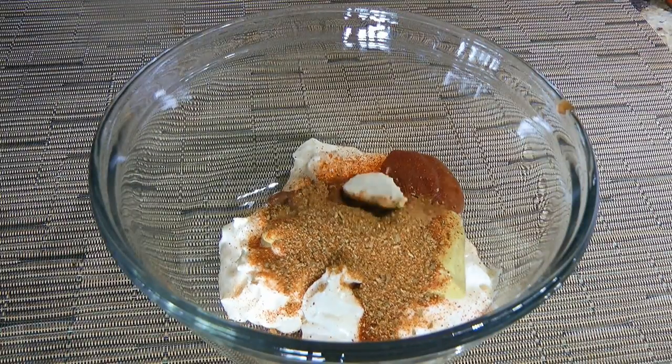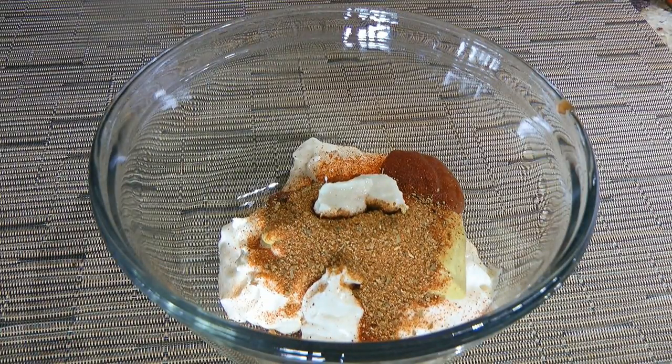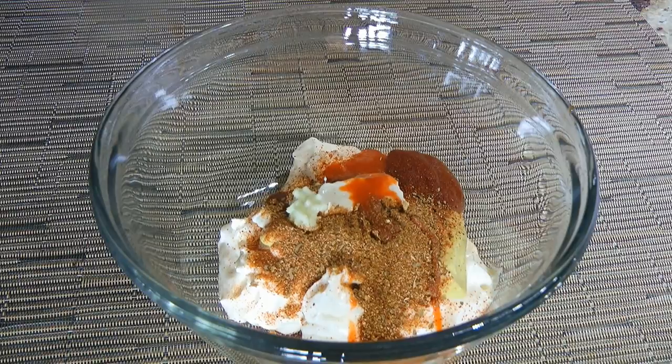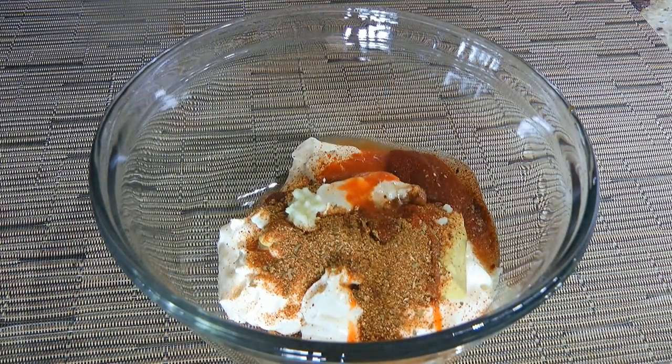We'll add some horseradish — and same thing, if you want to make your own, you know what to do! Then a few dashes of hot sauce, pressed garlic, and last but not least, fresh squeezed lemon juice.